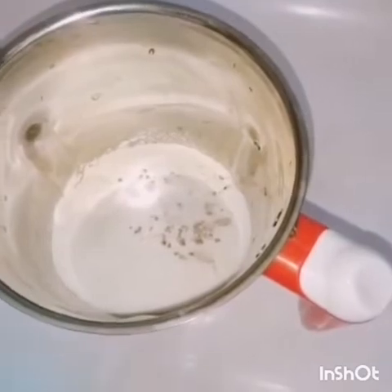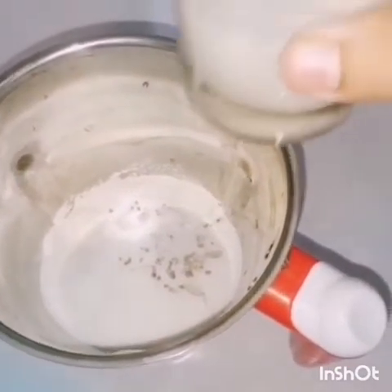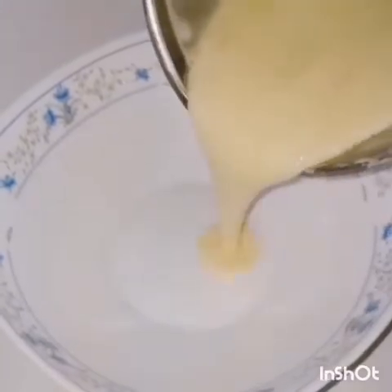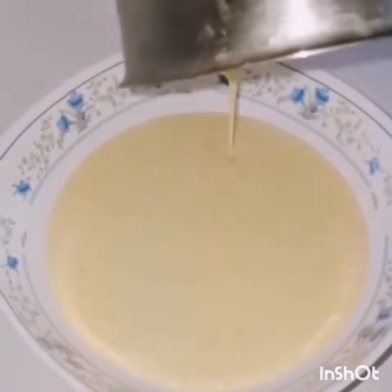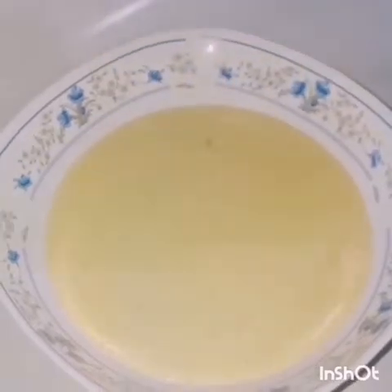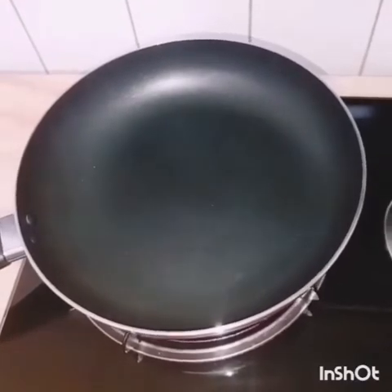I will add a little bit of water in the oven. I will add some water to it.